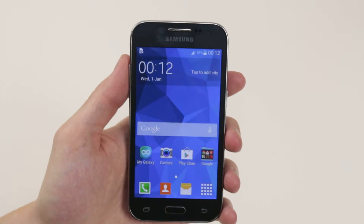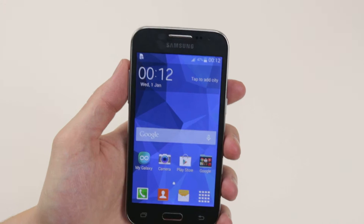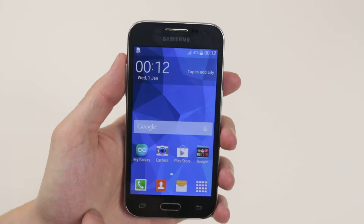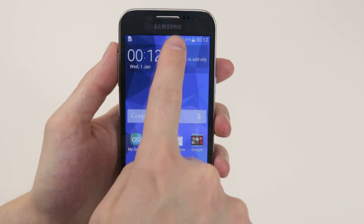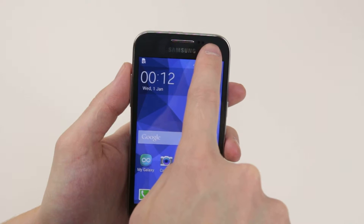In this video, I will give you a quick hardware tour of the Samsung Galaxy Core Prime. So let's start on the front of the device. Up top, we have our earpiece, along with the available sensors and the front-facing camera.